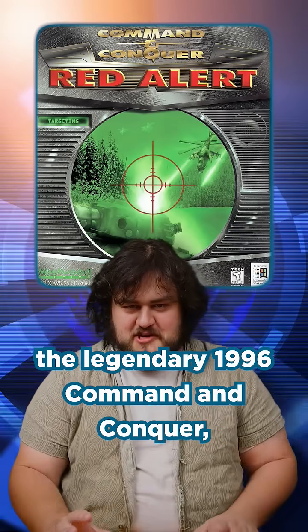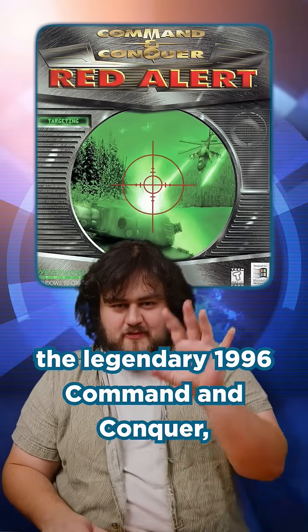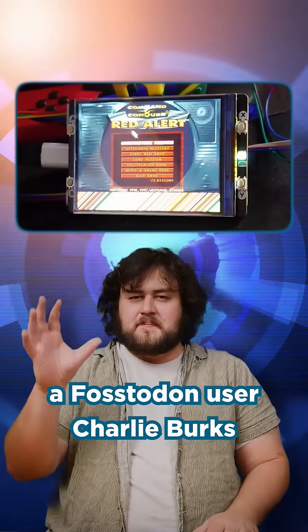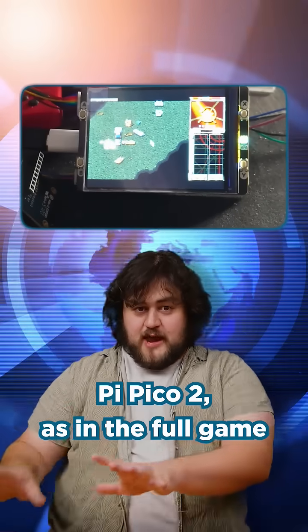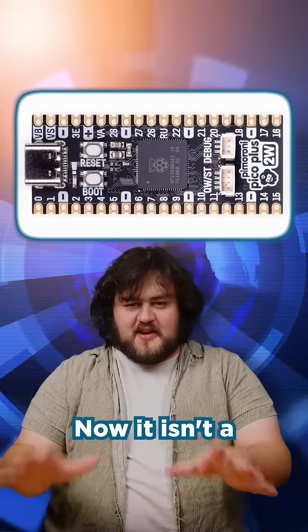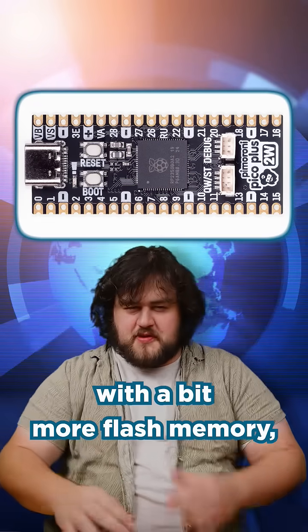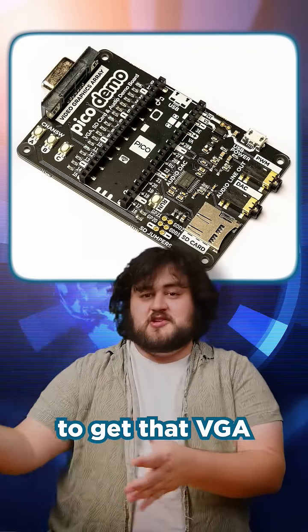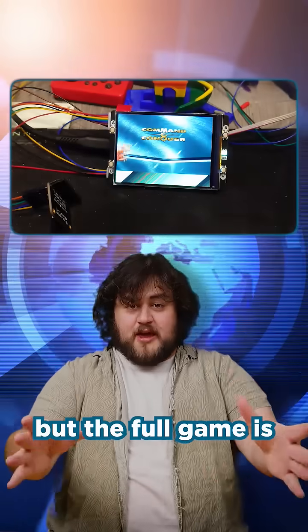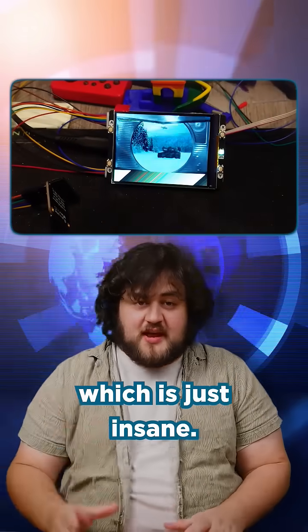About a month ago, EA Games open sourced the legendary 1996 Command & Conquer Red Alert, and Hackaday user Charlie Burks has since ported it to the Raspberry Pi Pico 2 — as in the full game runs on the Pico. Now it isn't a standard Pico; it's the Pimoroni version with a bit more flash memory, and it uses the Pimoroni VGA board to get that VGA video output, but the full game is running on a Pico 2, which is just insane.